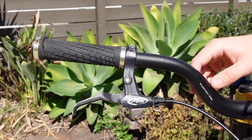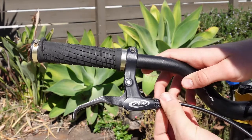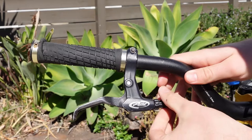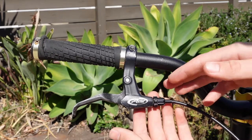The first thing we're going to do is come up to the top where the brake lever is and just check on our barrel adjuster. Go all the way in and then take maybe three clicks out. You just want to make sure you reset it first so that you can fine tune later.